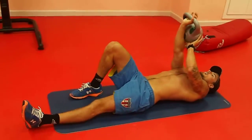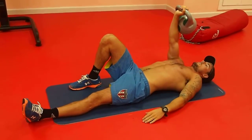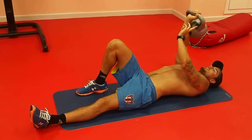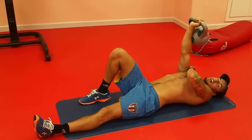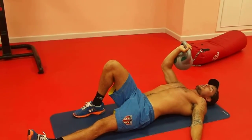With the Turkish Get Up, whatever hand you're using, you'll always put that leg up as well. Now we want the kettlebell resting on your forearm, we want your wrist in line with your elbows, in line with your shoulders — a perfect straight line, vertical going down. Try not to bend your elbow throughout the whole movement.